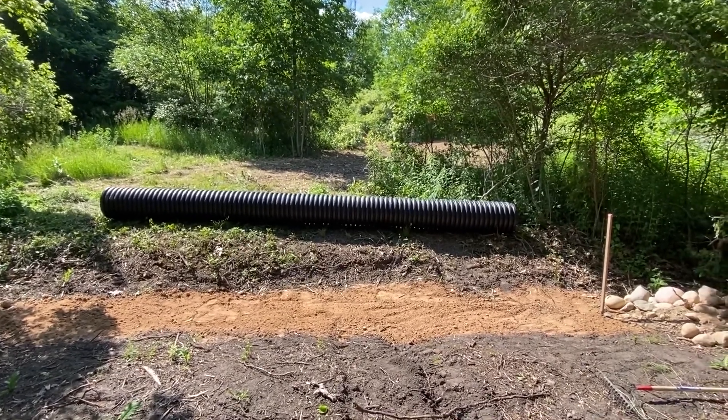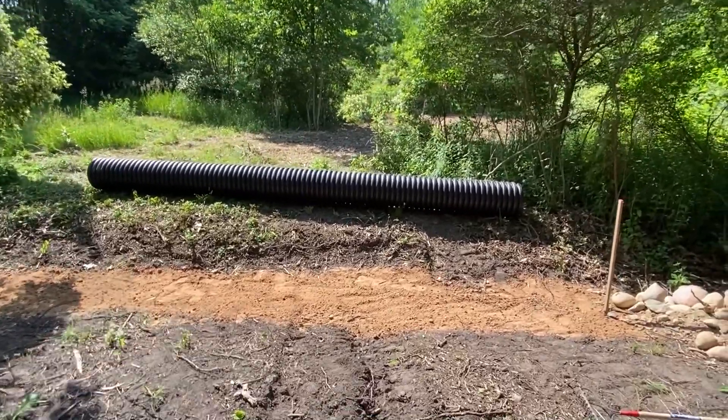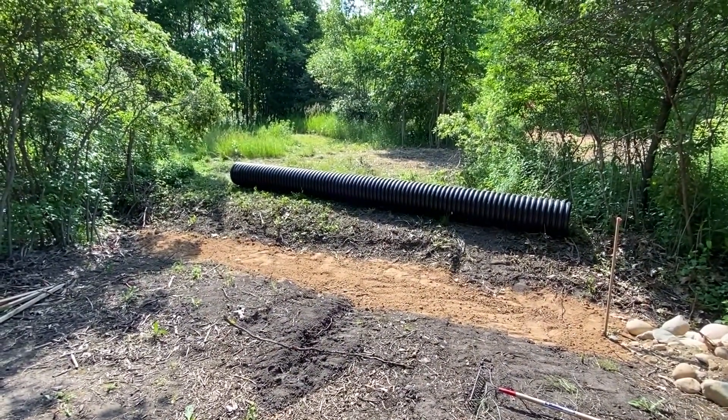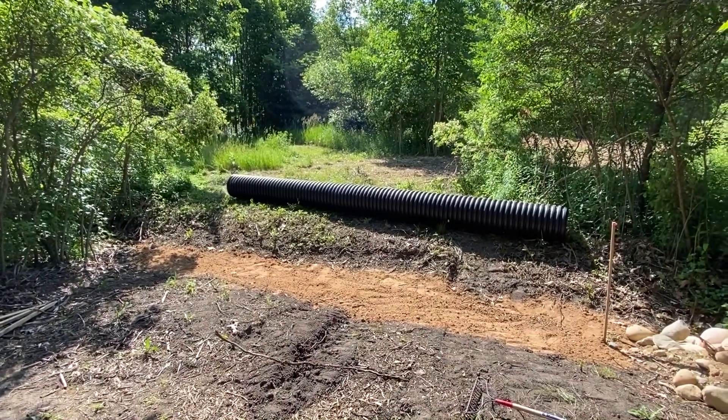Hi everyone. I have a property with some really interesting elevations. It also holds and discharges a lot of water. And as a result of the way I want to use the property, it's required me to put in a lot of culvert crossings, and this is one example of that.